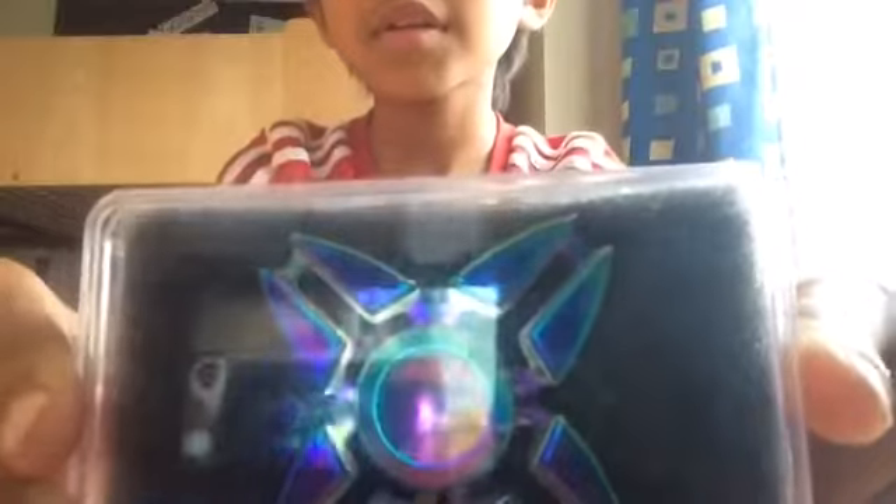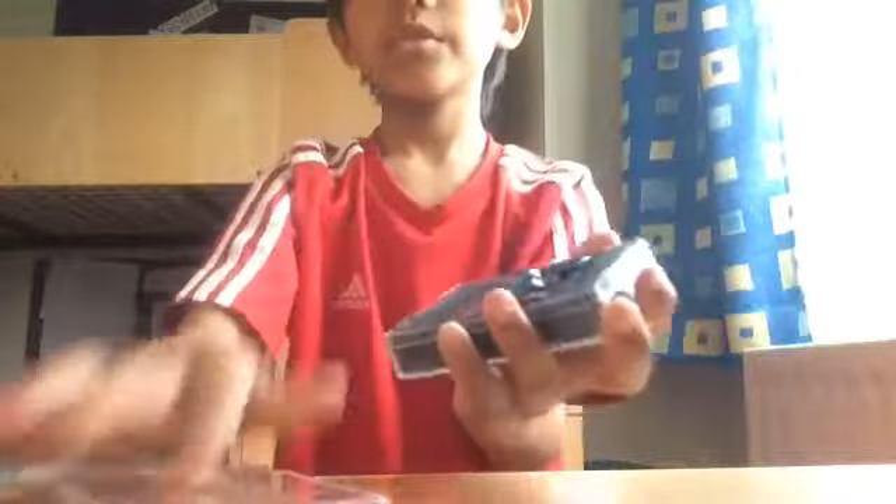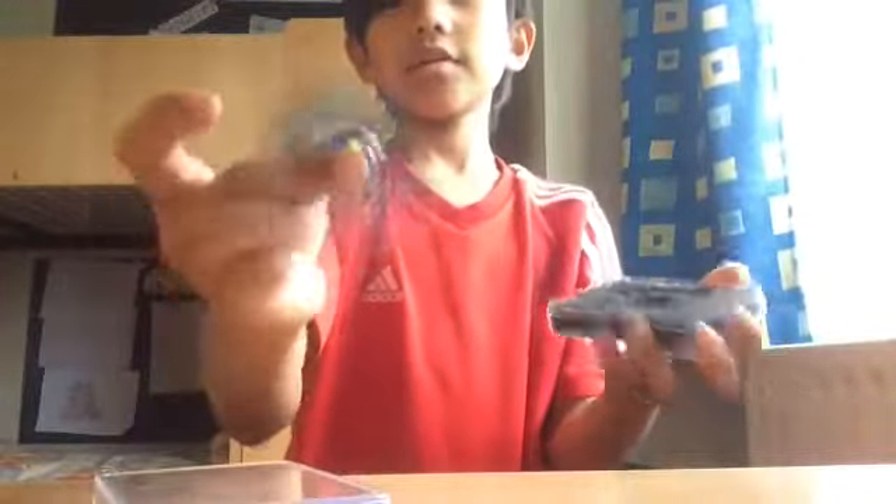Boom, so there it is! You can see the camera because of how shiny it is. I took out all the cover — it feels very good in the hand.